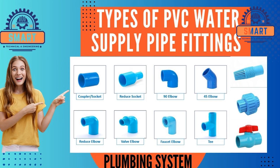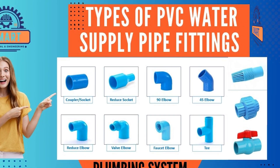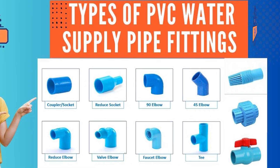Hello, welcome to Smart Technical and Engineering. Today we will present the types of blue PVC water supply pipe fittings with pictures and names. Please continue to watch until the end of the video.